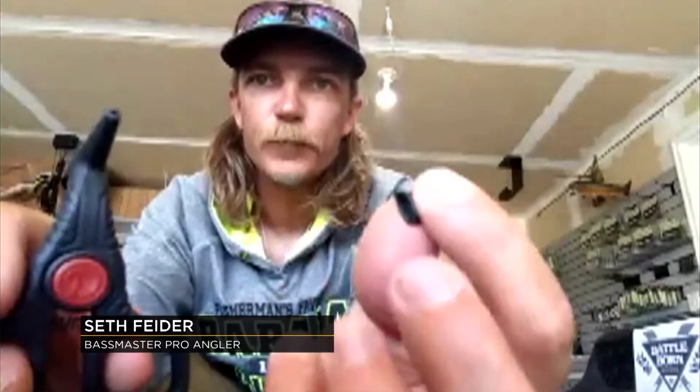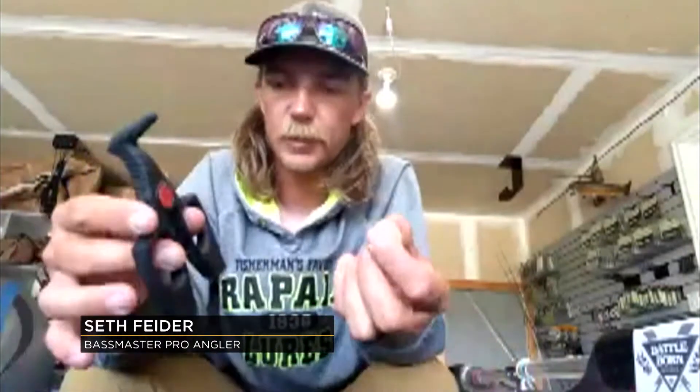It seems pretty simple. Yeah, it's a super handy tool. This is the VMC crossover pliers — a tool used for putting O-rings onto plastic worms, stick worms, anything you wanna wacky rig or Niko rig. It's gonna save you a ton of baits and it's a really easy system to use.